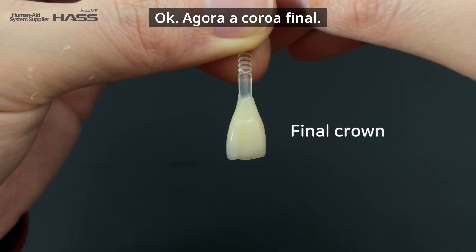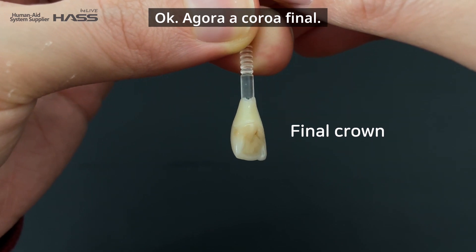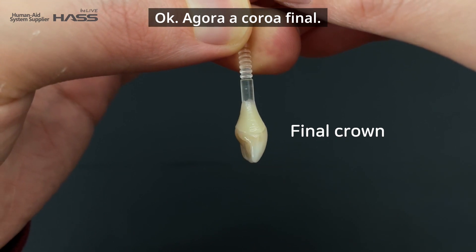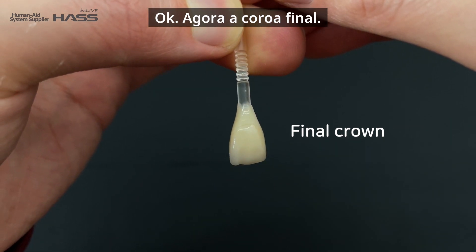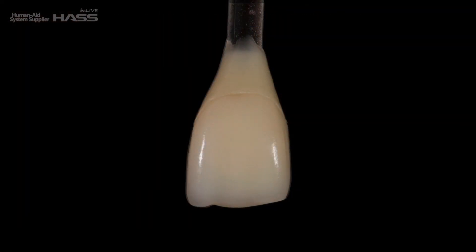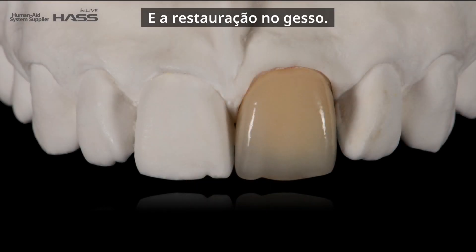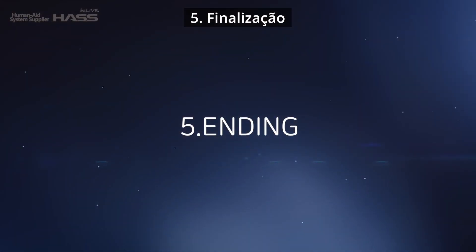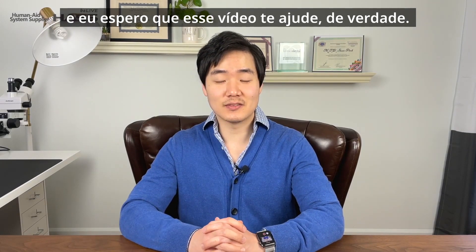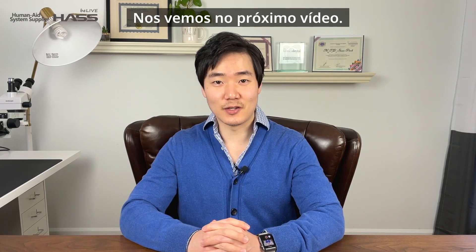Alright, here is the final crown. This is before and after staining, and the restoration on the cast. Thank you for watching this video and I really hope it helped you guys. I'll see you next time with another video — goodbye!